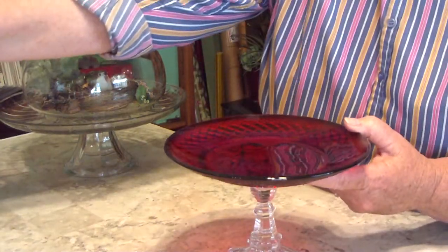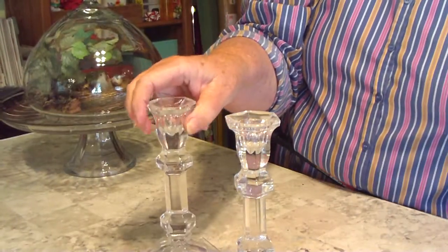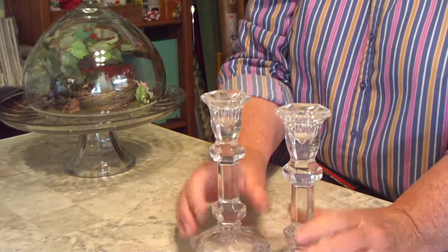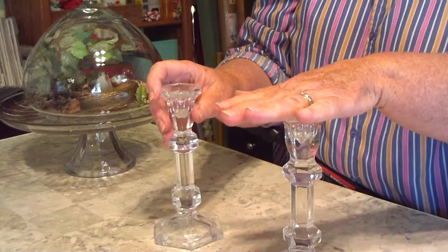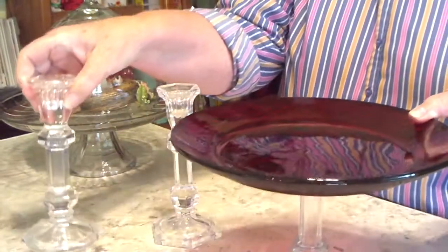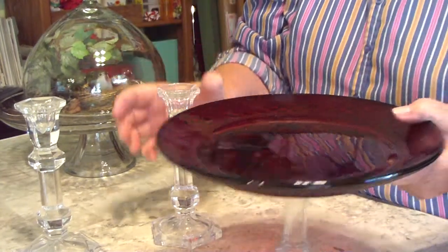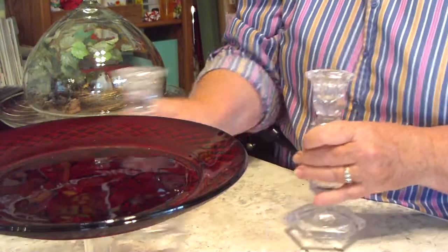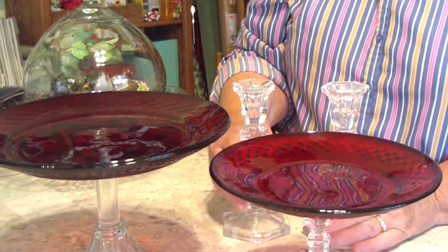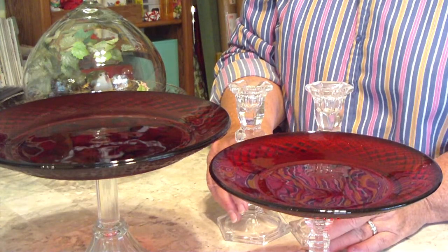Another thing I look for at thrift shops all the time are sets of candlesticks. Sometimes they come in groups of three in graduated sizes. These are a little too big for making display things because the height gets large. But if I have a big cake plate or display plate, a smaller one, and then two of these behind it with candles, I've got a really nice setting for a holiday or a fancy dinner.